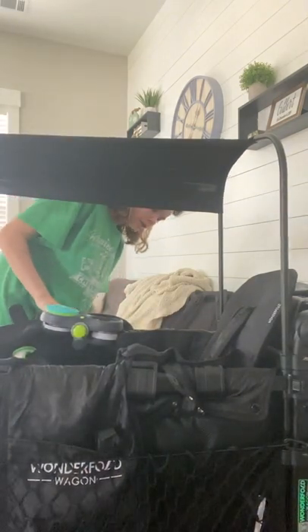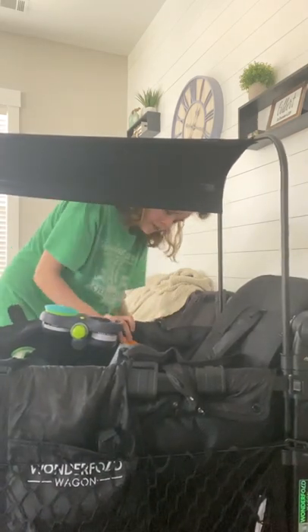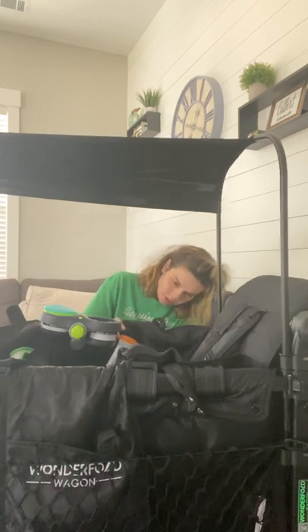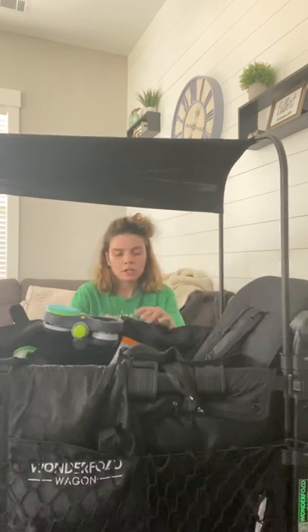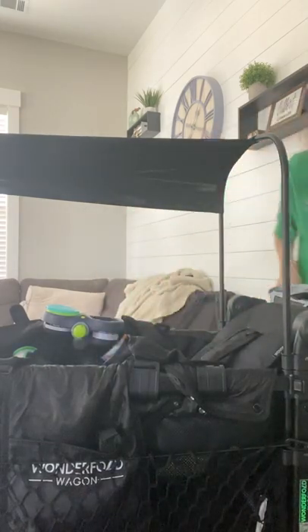You want to unhook the other side and unbutton it. Turn it around and then you are going to clip it. You're going to hear it click. Then you're going to push the seat down and it's reclined. You can adjust it how you like. Super, super easy!